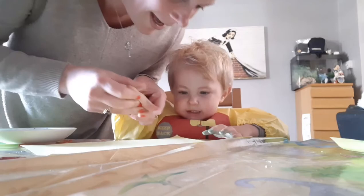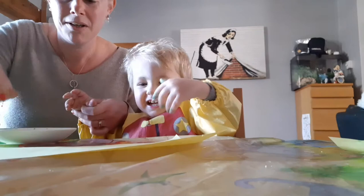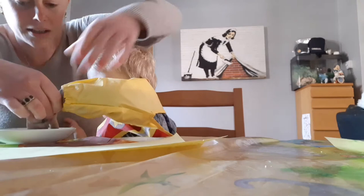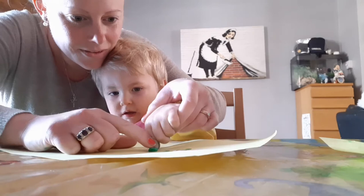Thumbprint in the pink paint will make the caterpillar's head. And then we're going to do 11 fingerprints for the body, because we're going to use this as a thank you card. Finger into the green, that's it. And we want to make him wibbly wobbly, don't we? So one, two, three — get some more green paint.